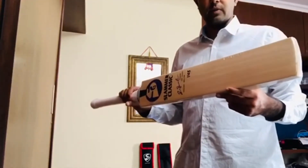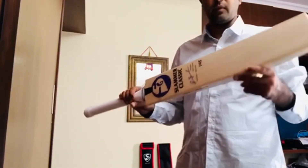The price range of this bat is less than ten thousand rupees. This is the SG Slammer Classic English Willow - Sunil Gavaskar edition. Please do reach out to us if you want one of these. Thank you!